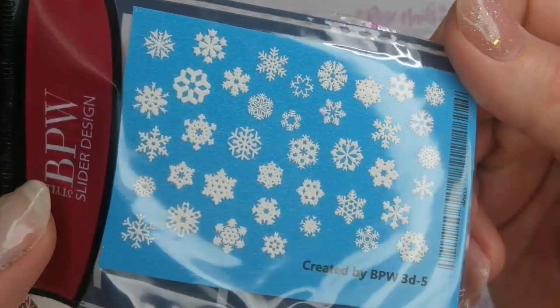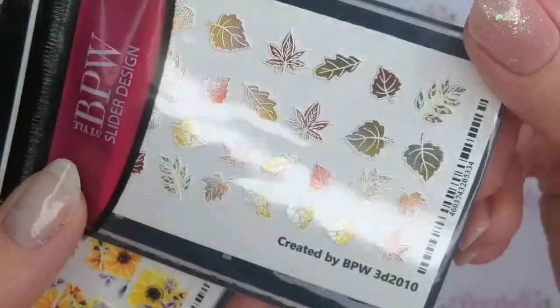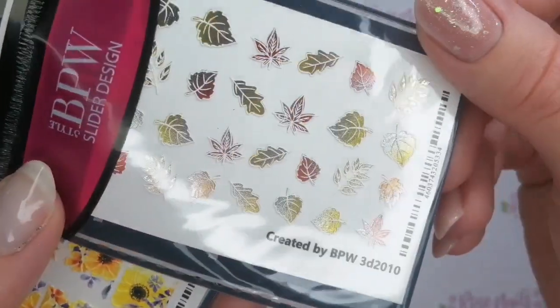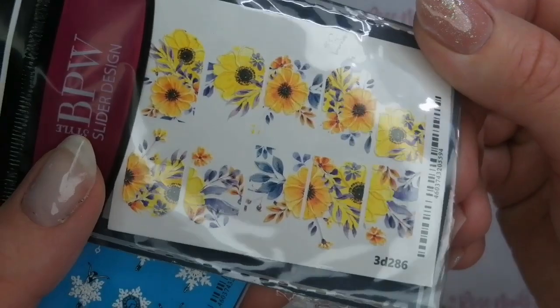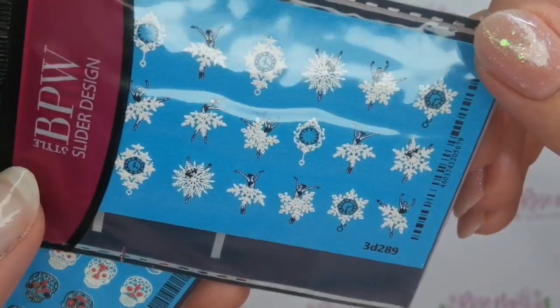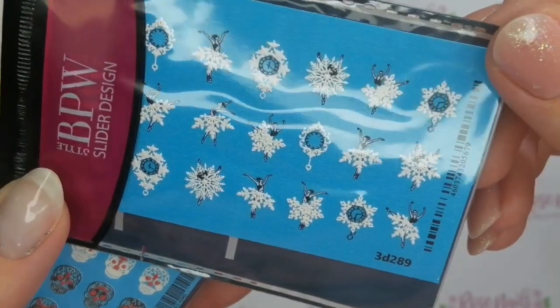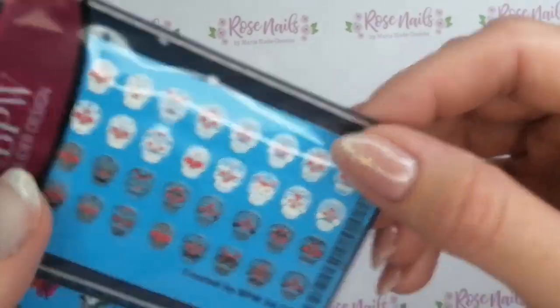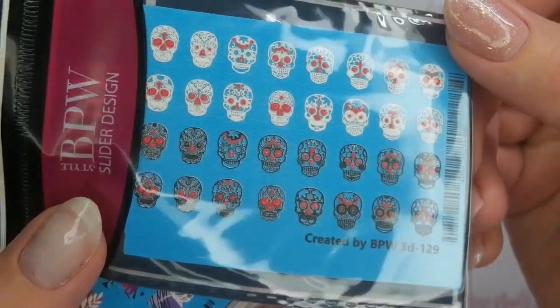Oh look at these snowflakes! They're all 3D so they kind of feel like — I don't know — like material? They look like they've been sewn, some of them. I know it sounds really bizarre but if you look at them in the flesh you'll totally see what I mean. I love these ones with the snowflake dancers — they're so pretty. And these Day of the Dead skulls, I love these. I love a good skull.